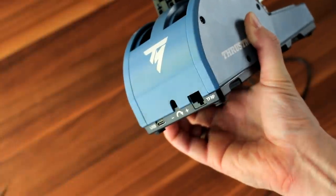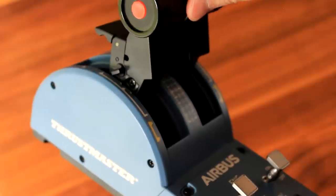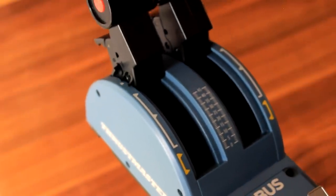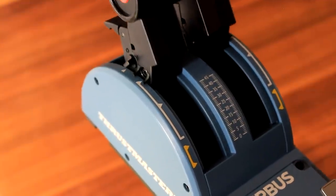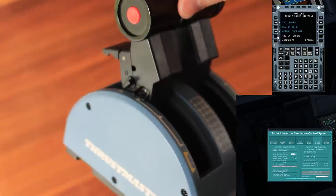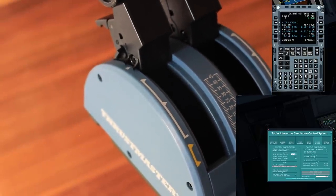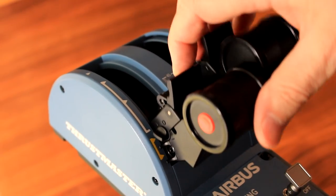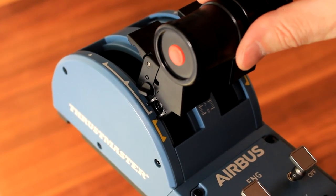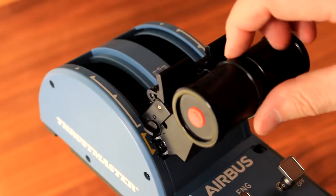If you wish, you can also adjust the overall friction of the thrust levers. The TCA Quadrant comes with realistic detents for CLIMB, FLEX MCT, and TOGA. Those detents can be synchronized perfectly with the FSLabs A320 series, for example, or the Toliss A319/A321. Another very nice feature is the reverser function, which includes the unlocking mechanism, and that stops the inadvertent activation of the reverse thrust.